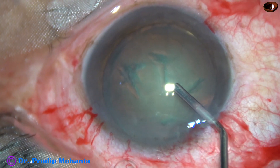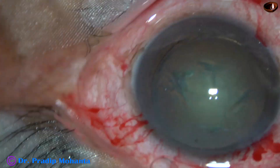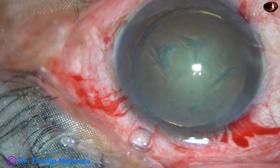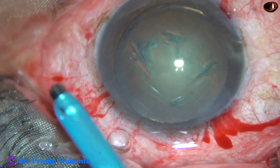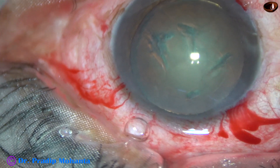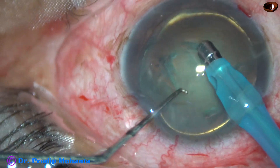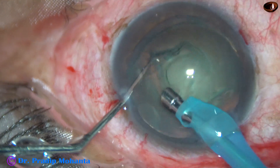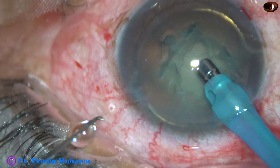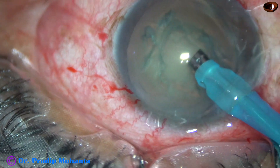Viscoelastic is again injected into the anterior chamber. Now is the time to introduce the tip of the phaco needle. The phaco needle goes into the eye with its bevel down, and some superficial cortical lens matter is removed. Then the handpiece is turned to make the bevel up.